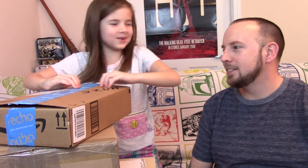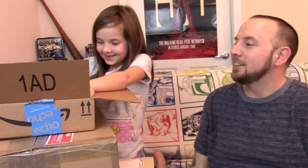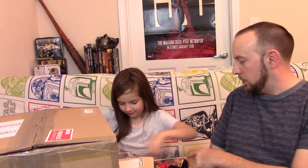Next box is a present for Juliet and Juliet alone - open it up! This is from a secret sender. She got Batgirl and Poison Ivy! She's ripping it right open. What do you say to the secret sender? Thank you!